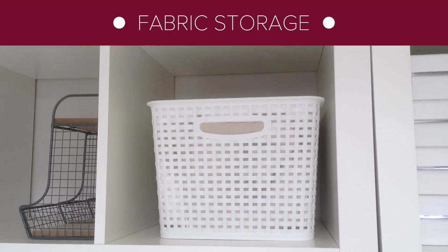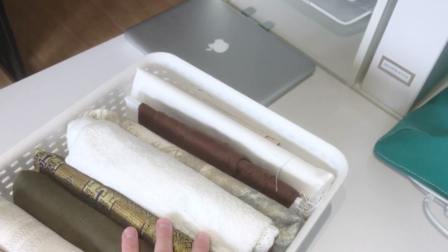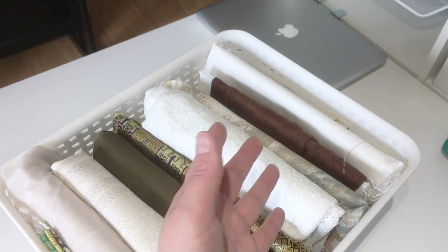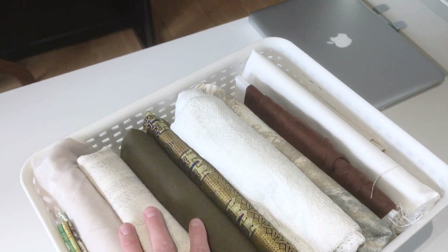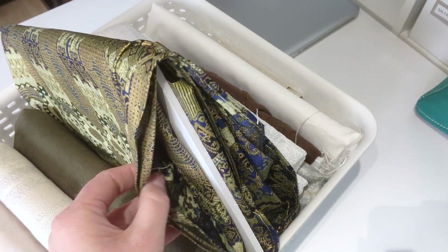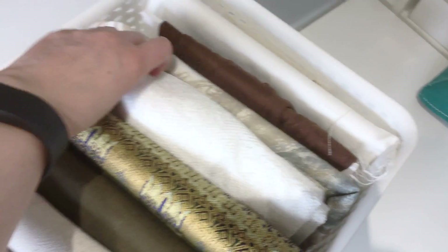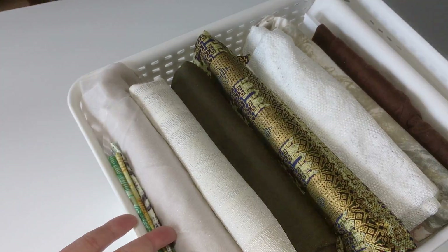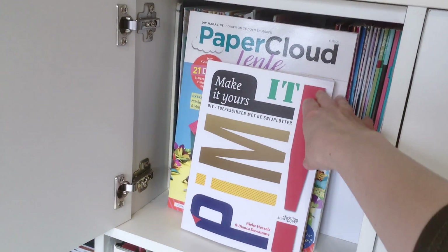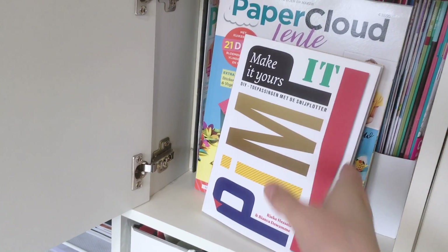In this basket I keep some fabrics that I use from time to time. I have more fabrics but these are the ones I use more regularly. Being a paper crafting company we don't really need a lot — it's more used as an embellishment. To stack these I cut some foam board the size of the basket and wrapped the fabric around. This way I can easily store the fabrics and have a good view of what I have. This cabinet holds some crafting magazines and books. It's so full I need to discard some.